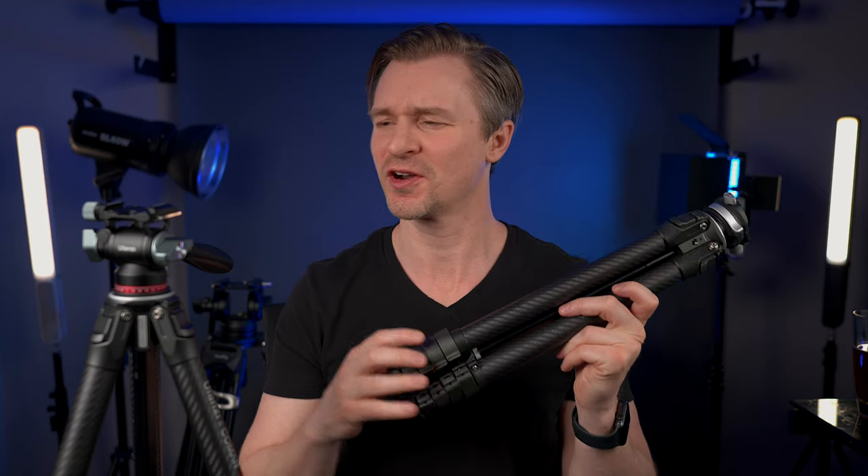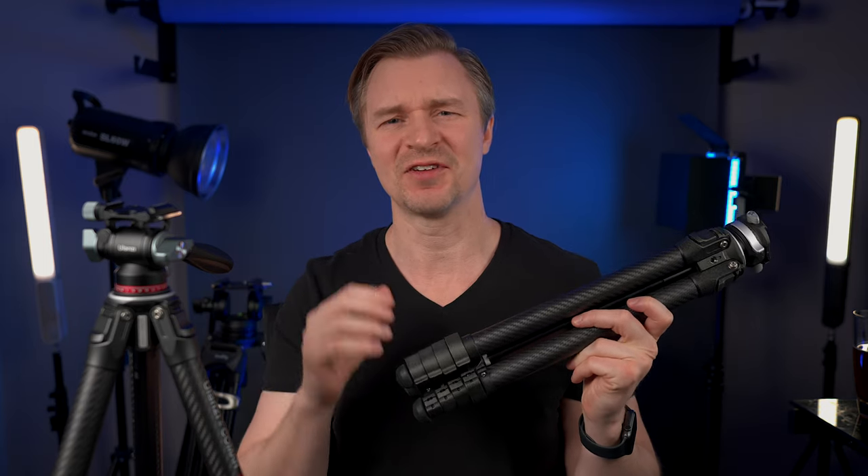Hi guys, this is just going to be a quick video to tell you about my favorite tripod of all time. The Ulanzi Zero F38 quick release tripod is having a wicked sale, and a lot of people were also asking me if there's a fluid head you can get with it — and yes there is, it's right here, and it is also on a wicked sale, so let's talk about it.